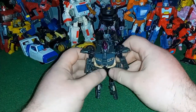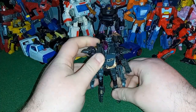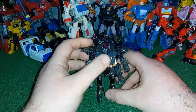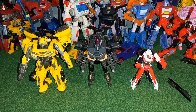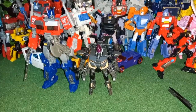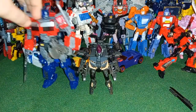For a quick size comparison — here she is next to a couple of figures from Rise of the Beast: we have Killer Bumblebee and RC. And for a Voyager class size comparison, here she is next to ROTB Optimus Prime.